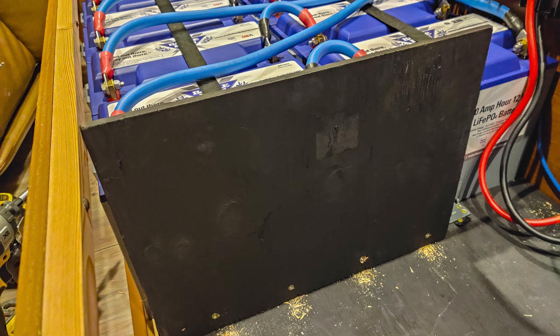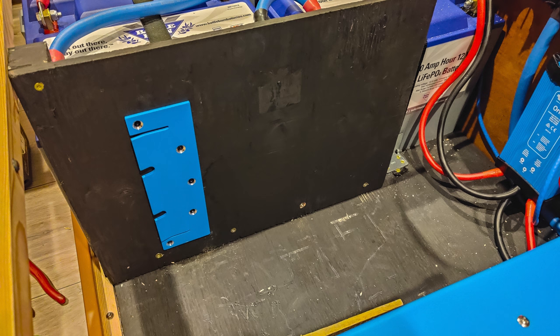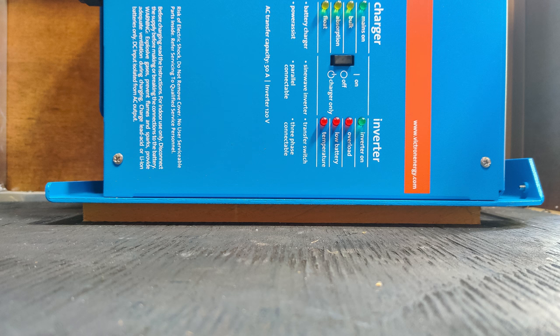In order to mount the second inverter in the middle of this storage bay, I had to build a wall for it to be attached to since it was going in on its side. So I built a wall with a lower and upper support, put the bracket on, and it slid in perfectly with a support underneath it just like the other inverter has.